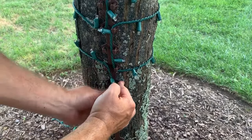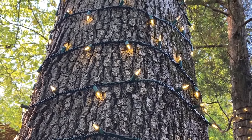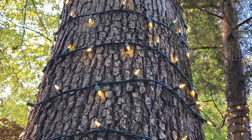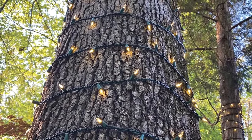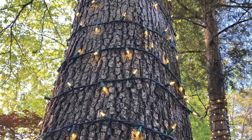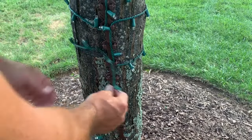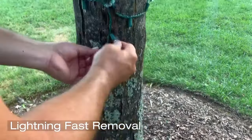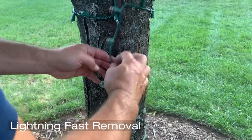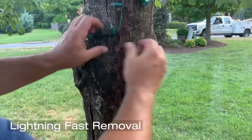You will find that with Treasy Wrap you can completely wrap a tree with string lights in one quarter of the time versus the traditional method. That's not all — we saved the best for last. Removal is even faster. No one wants to stand outside in the elements taking down decorations after the holiday is over. Well, now you won't have to if you use Treasy Wrap.